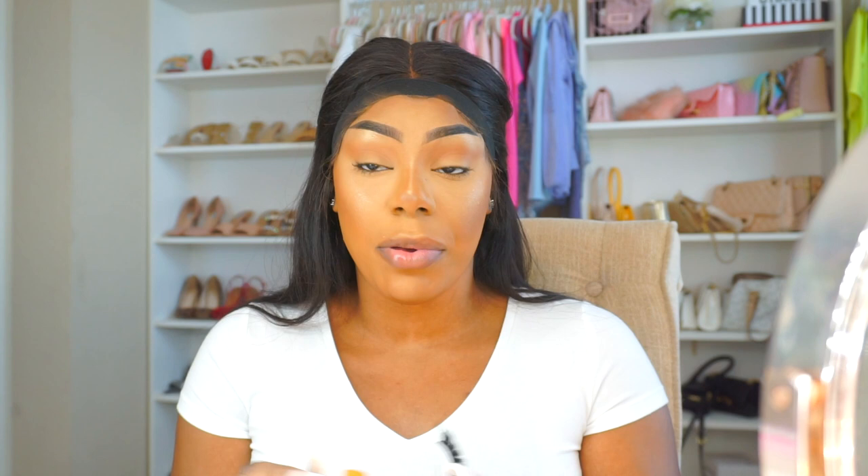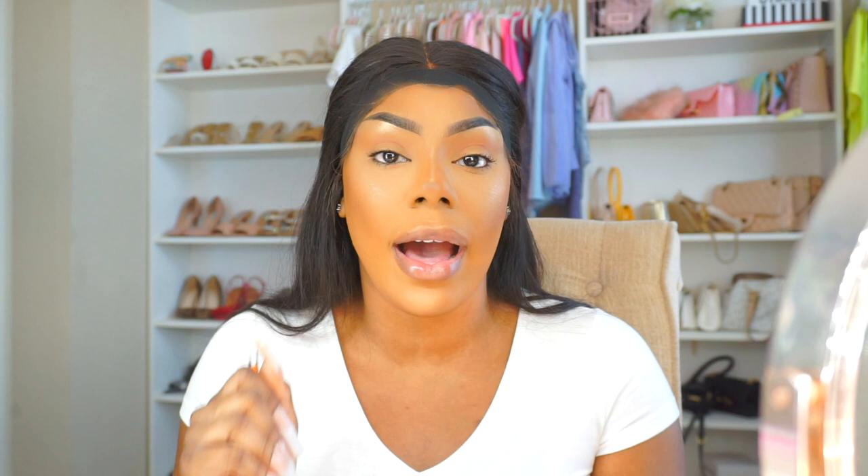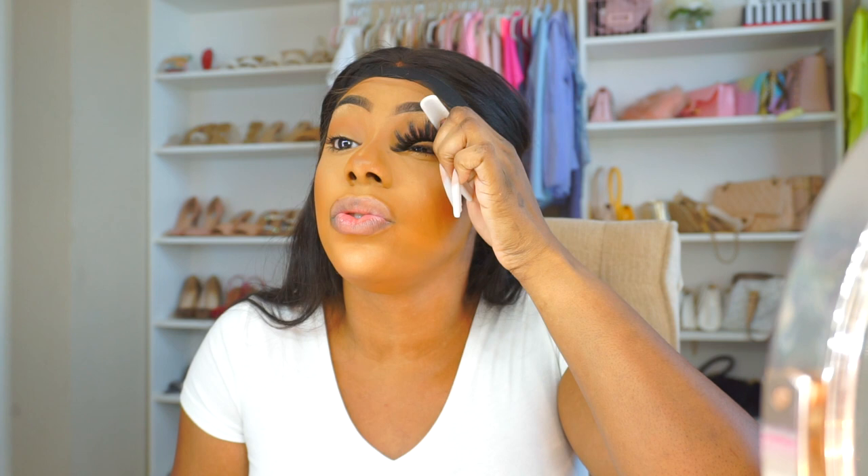Let me teach y'all something real quick. You see the ends of the lashes, how they have an extra little piece of strip? Some people put on their lashes and leave that strip — don't do that. If you ever feel the inner corner of your eye poking when you have lashes on, that's why. You gotta cut that off, and when you cut it, cut it at an angle towards the lash so you get rid of that sharp edge. Oh — these are huge. I might have to cut off a whole section.